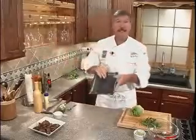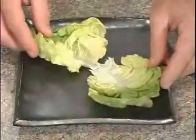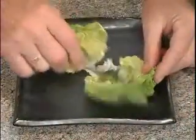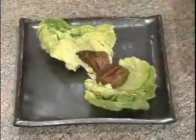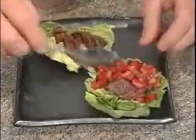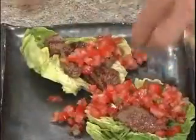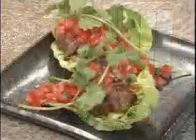Now the best part about the dish is presenting it. The bed is going to be lettuce — I'm using Boston today. We'll face the leaves toward each other, then place a layer of our avocado cream on top, top with the beef tips, and then the tomato salsa, letting it drift over onto the plate. Finish with some cilantro leaves — even though they're not going to eat all of it, it adds a great aroma to the dish while they're enjoying it. Have fun with this one and we'll see you next time.